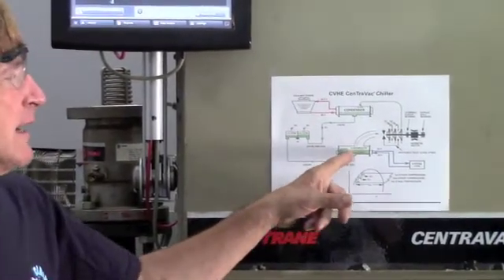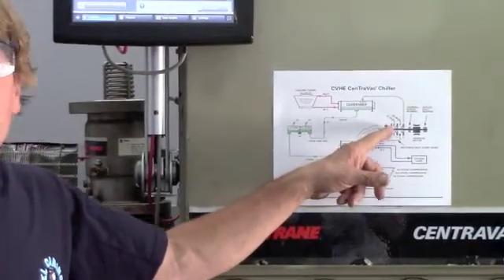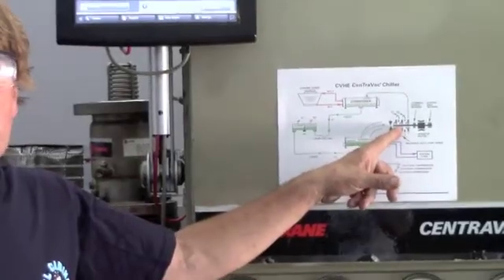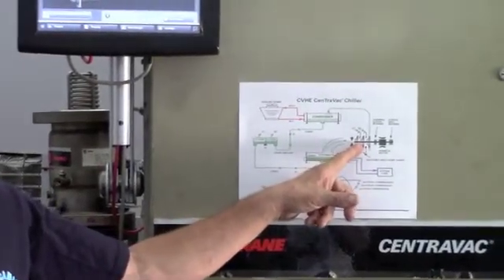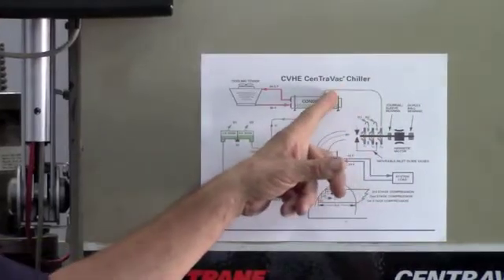The refrigerant is going to come from the evaporator, through the inlet guide vanes, through the wheels. In this case it's a CVHE, so we have three wheels. CVHFs only have two. This is the compressor.